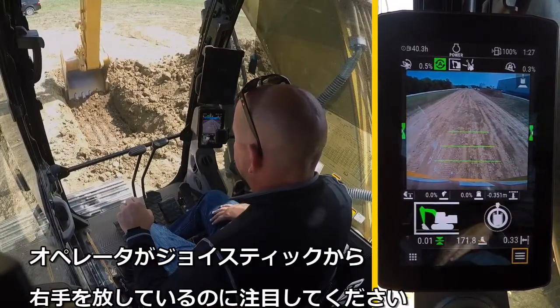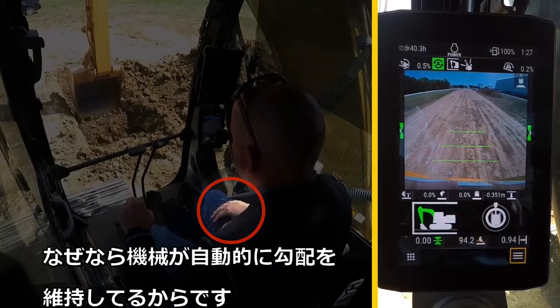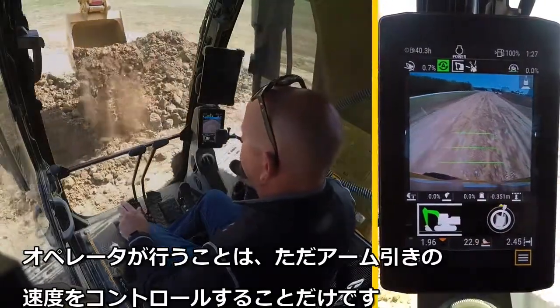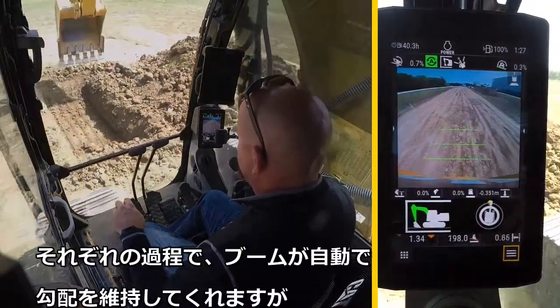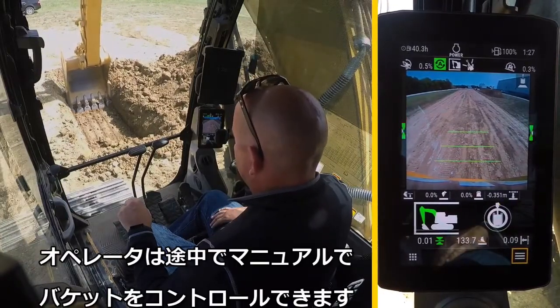Notice the operator's hand is off the joystick control, because the machine is maintaining Grade automatically. All the operator has to do is control stick speed. On each pass, the boom maintains Grade, but you still have control of the bucket.